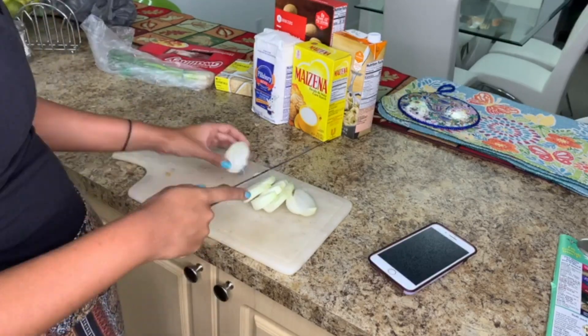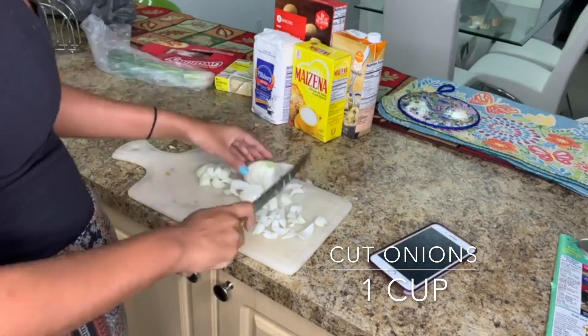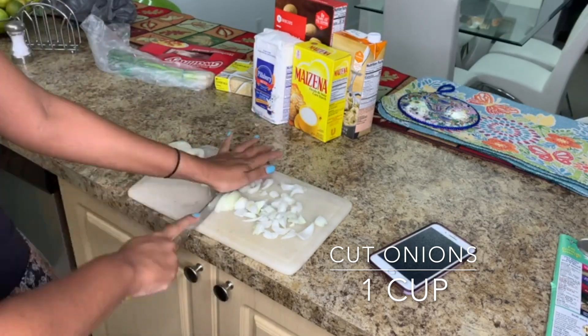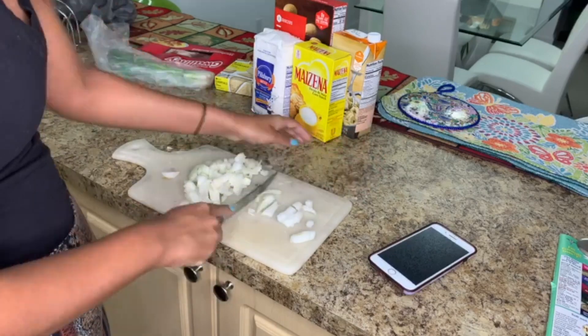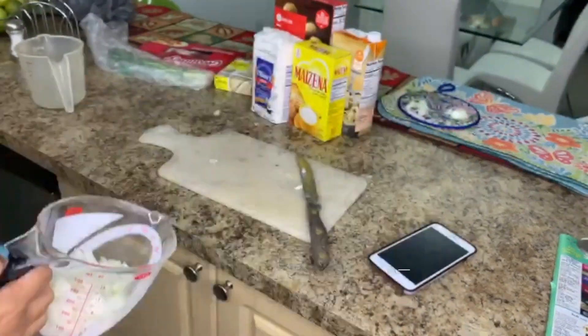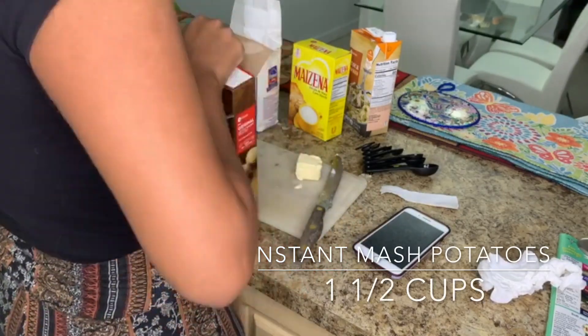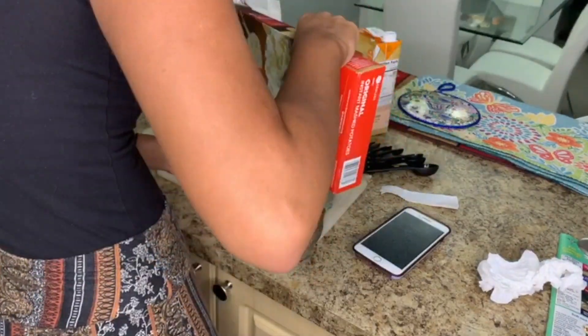Next step is to cut the onions. Now don't judge me here — I had never cut potatoes or onions before this. The onions should be one cup. Next I'm measuring the instant mashed potatoes to have them ready — one and a half cups is necessary.